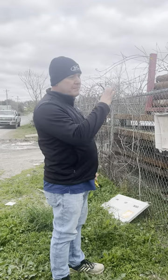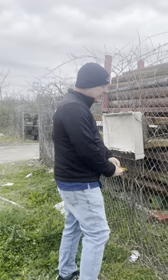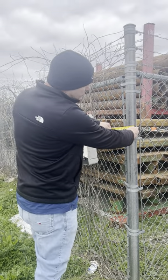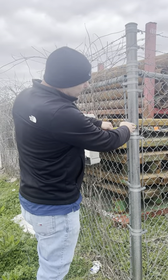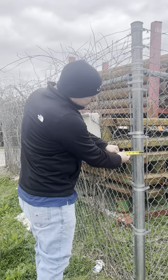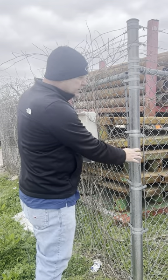We do need measurements on the chain link job, so if you need a post replaced, the way that you measure this is you just hold it up where with your eyeball you can see that it's on the end — and then I can see this is a three inch post. I hold it up like that. So we need the size of the post.